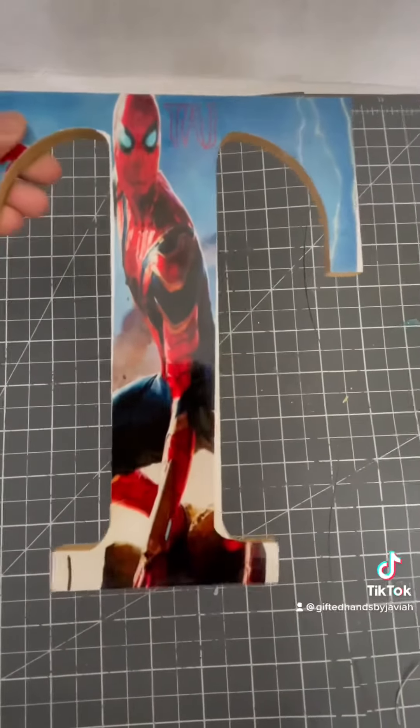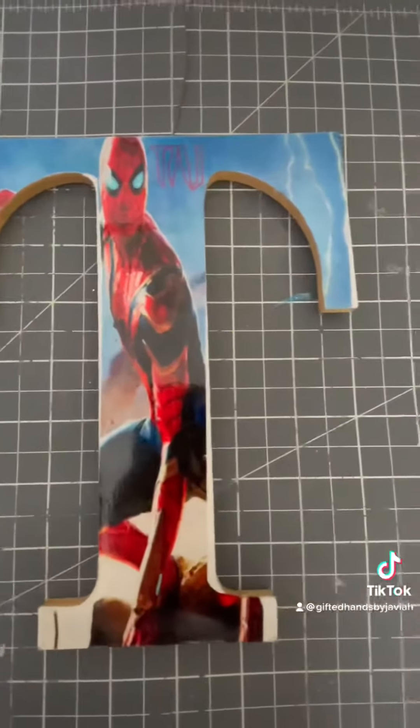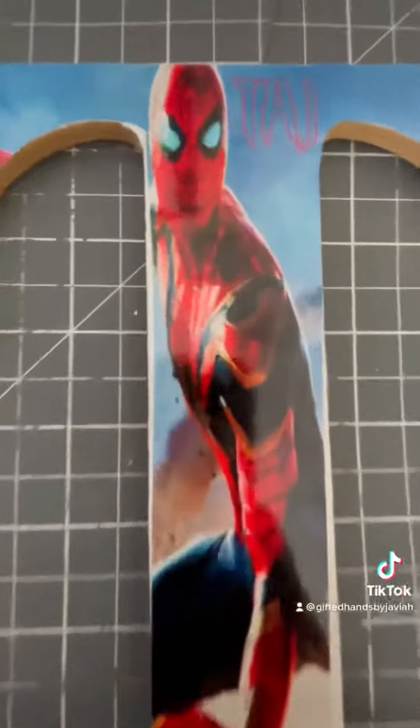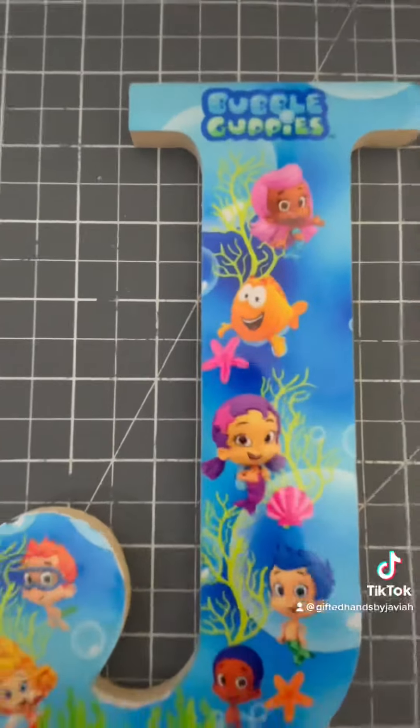He loves Spider-Man, y'all. But look at how cute they are! Oh my goodness! I love the results! The colors are popping! My kids are going to love these!